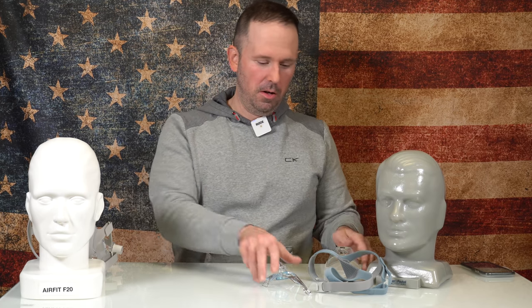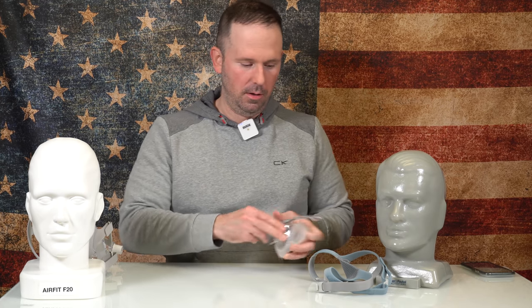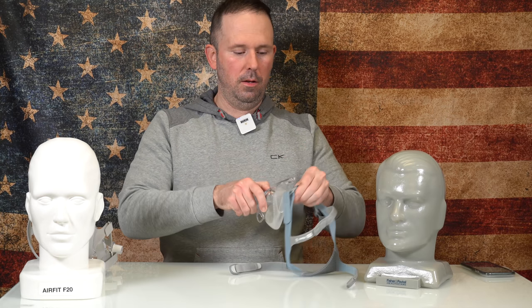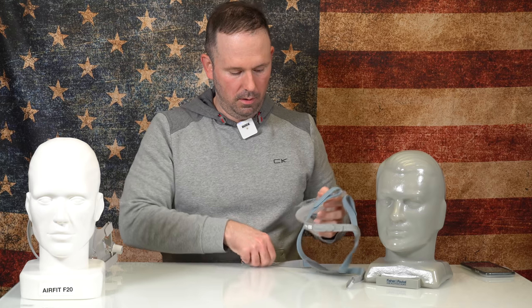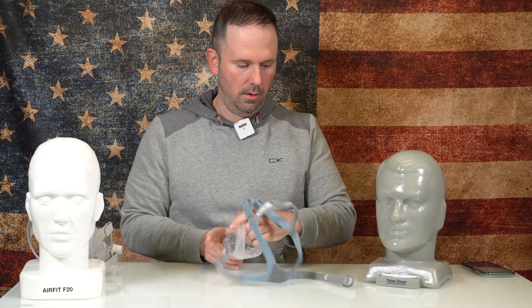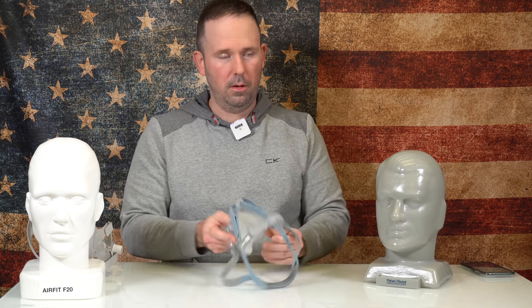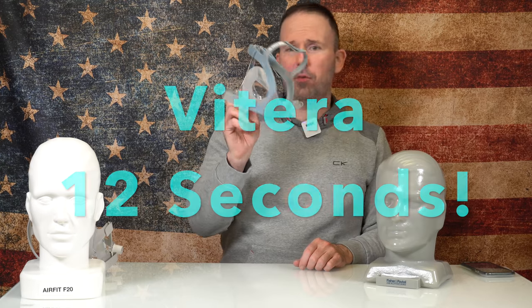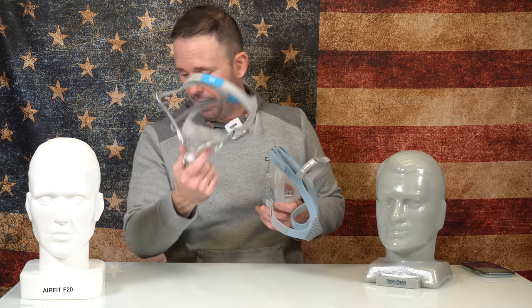You ready for Viterra? All right, here we go. Go. 12 seconds! 12 seconds for the Viterra. As you can see, a lot easier to disassemble and reassemble the Viterra versus the AirFit F20. I still think under 30 seconds is outstanding for being able to pull apart a mask and put it back together again.